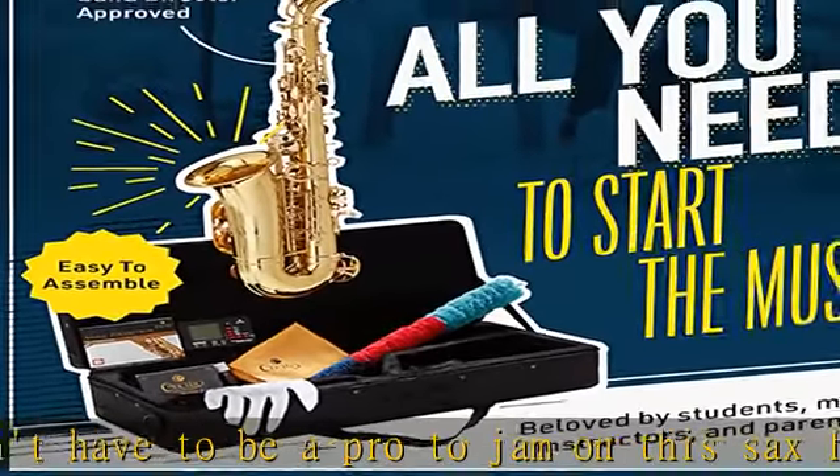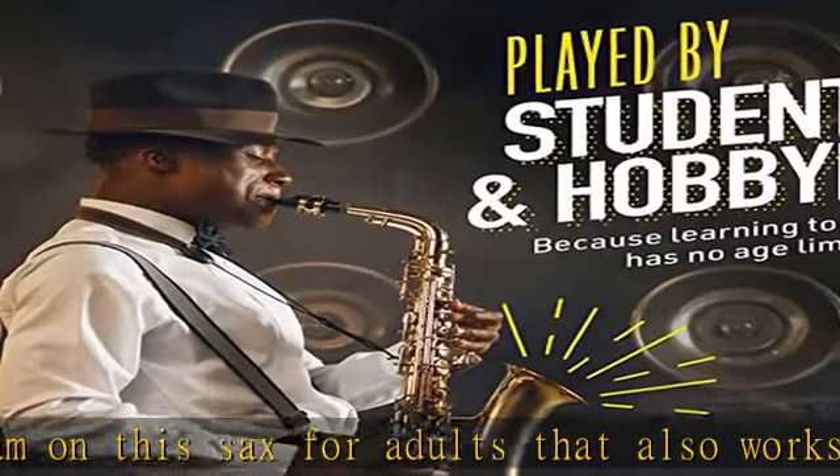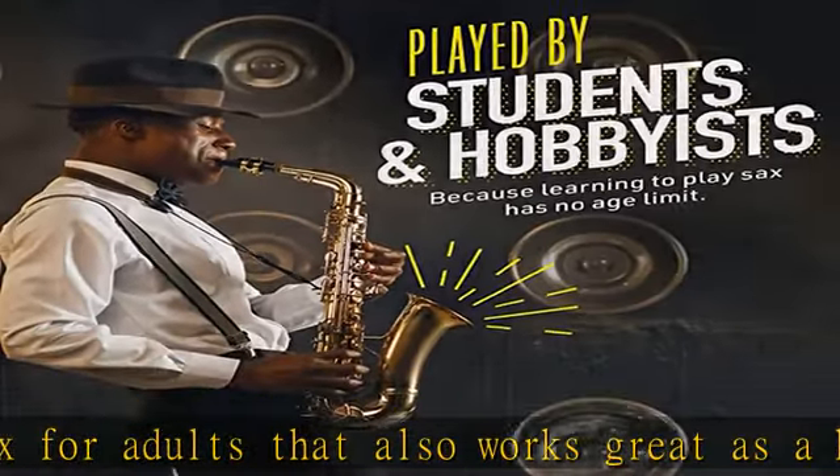Sleek design: the lacquered body and high F sharp key will ensure that these brass instruments will have you looking great and sounding better.